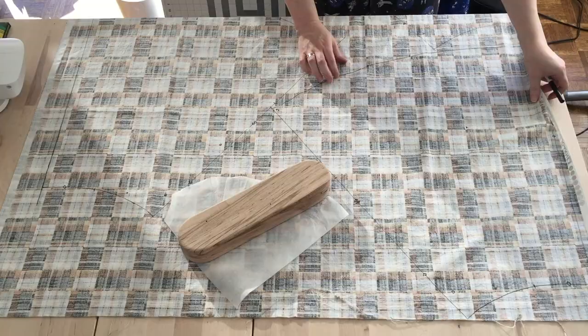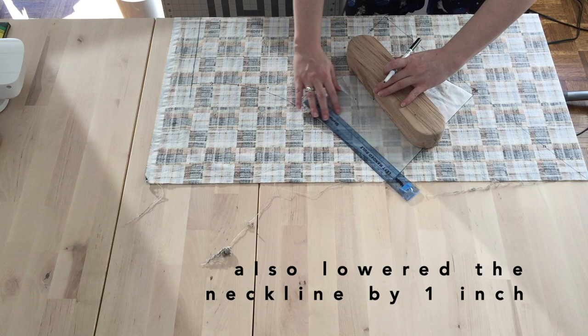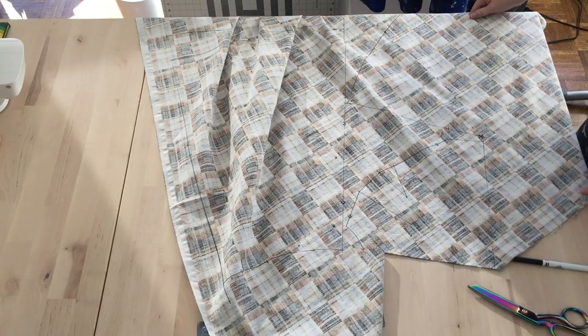I used the size 14 pattern which fits my waist perfectly, but I am quite short at five foot one, so I ended up using the size 10 yoke top and took two inches off the bodice front and back. This still ended up having some fit issues that you'll see later on, even though I made three mock-ups before cutting this out and didn't notice any issues.